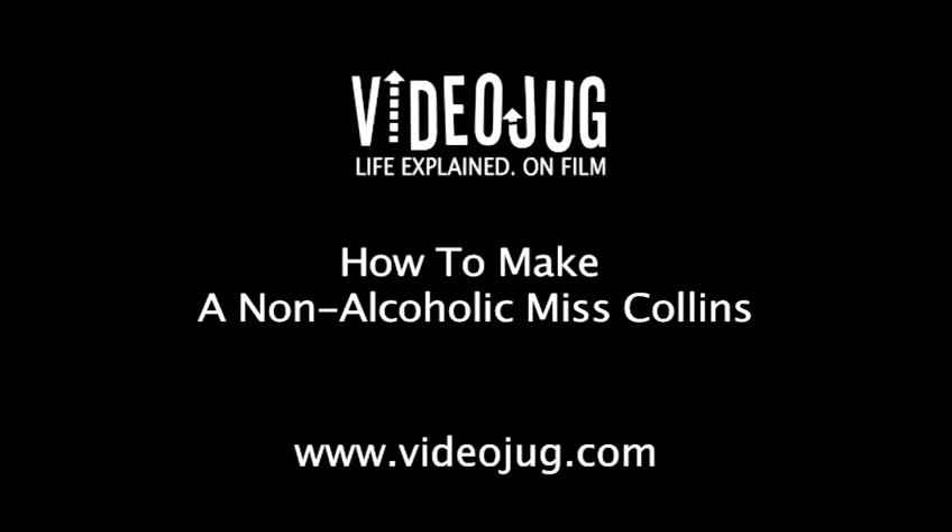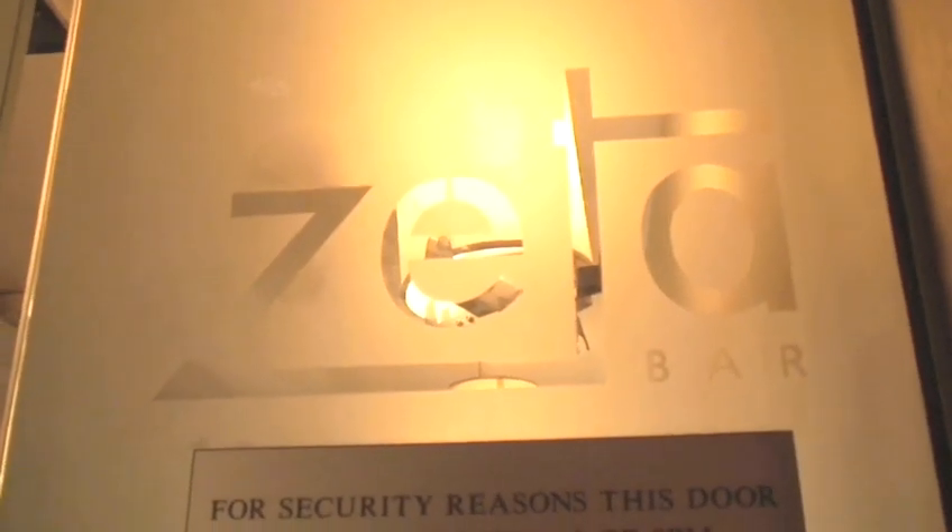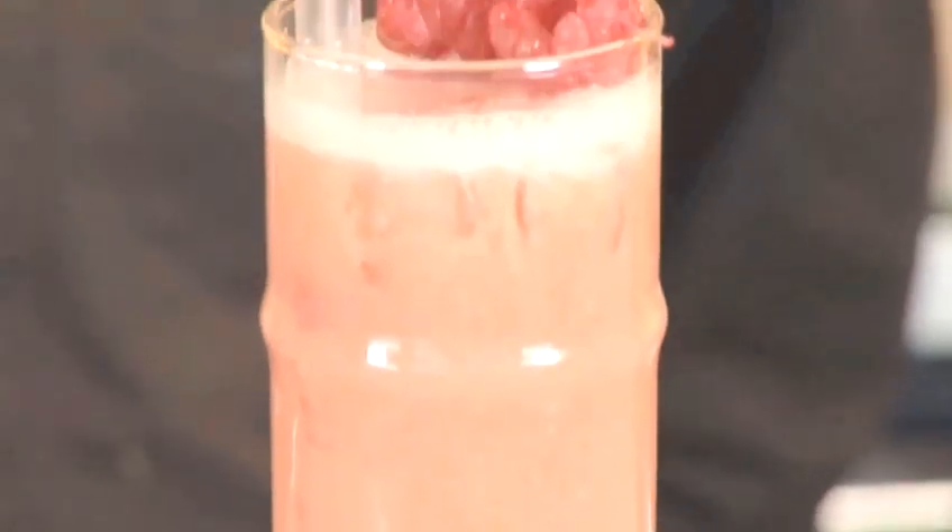How to make a non-alcoholic Miss Collins. Hello and welcome to VideoJug. We've come to Zeta Bar at the Park Lane Hilton in London. Head bartender Mauro Pisano is going to show us how to make a deliciously thick fruit fusion known as a non-alcoholic Miss Collins.